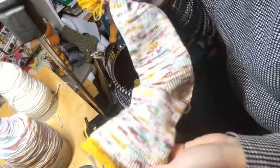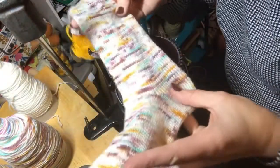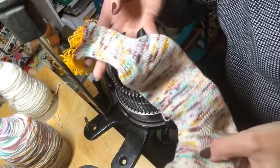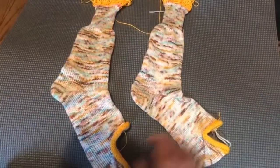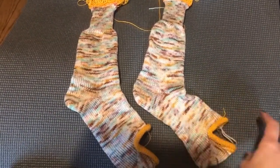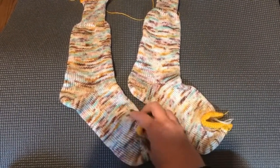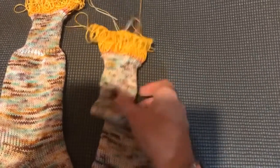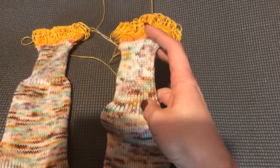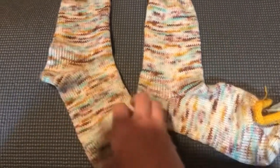And here is the completed sock right off the machine — there's that waste yarn, and there is our top one by one rib cuff and heel. And here's the complete pair. I had made one earlier, but all that we need to do now is Kitchener stitch these toes closed and remove the waste yarn from the top cuff. But there is our nice one by one rib, heel, and ankle portion.